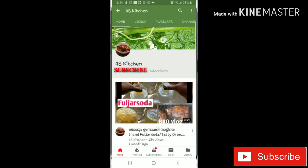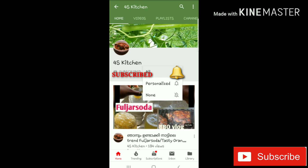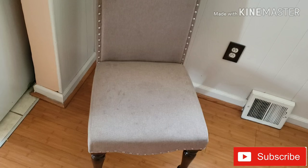If you like this video, subscribe and press the bell icon. You will be notified when a new video is uploaded.